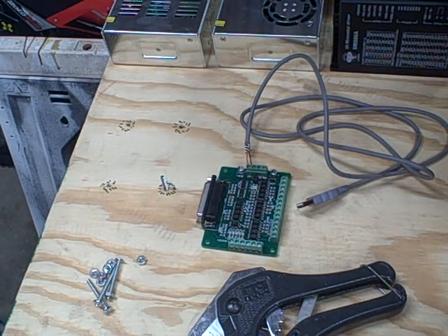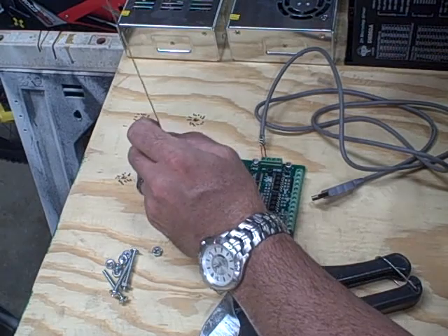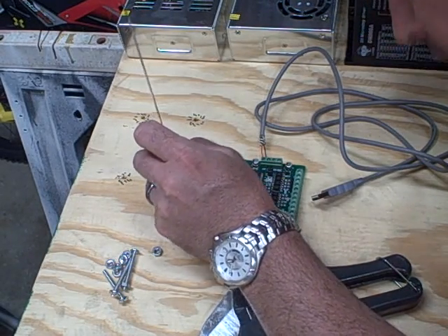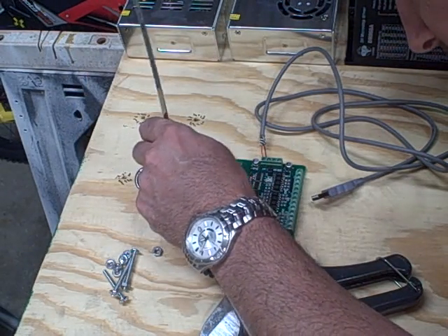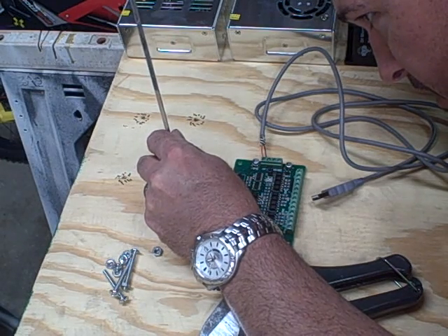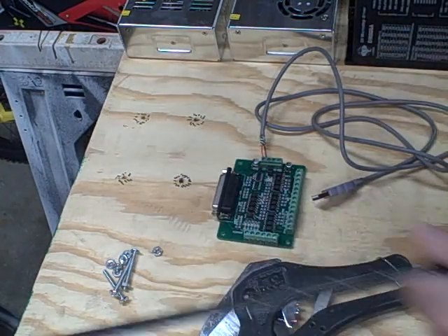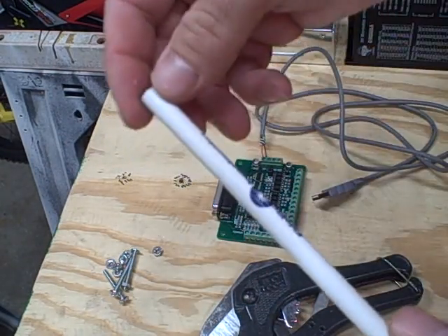I'll take a little measurement here — looks like about six tenths of an inch. So you take a pin and I saw another guy do this, but he used bolts.